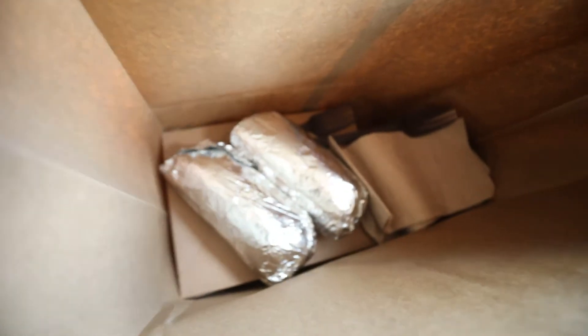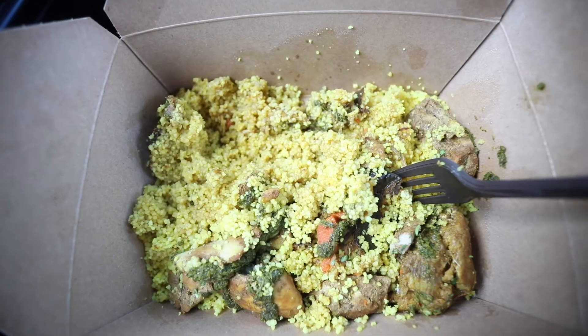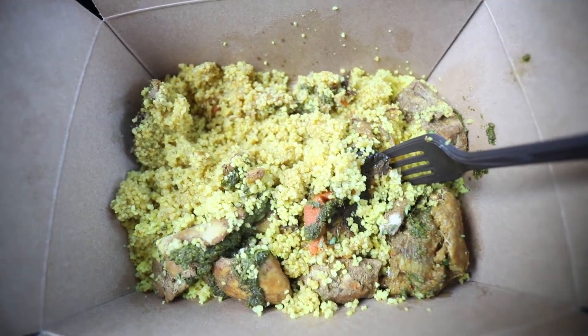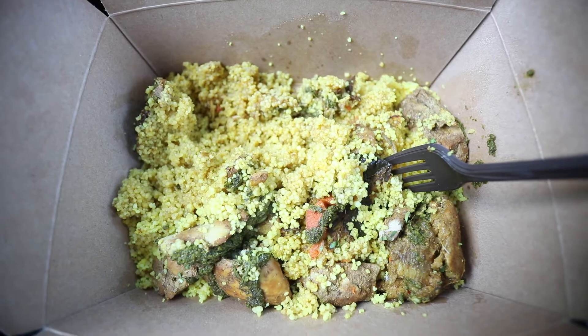I think the best perk about this job is all the free food I get. I have two hours until my next shoot so I'm just going to take a lunch break and eat in my car — that guy just gave me some free food and I don't need to spend any money today. Look at all this food! It's pretty bright in there. If you guys ever go to Babite in Piedmont, try the chicken tagine — it's pretty good.